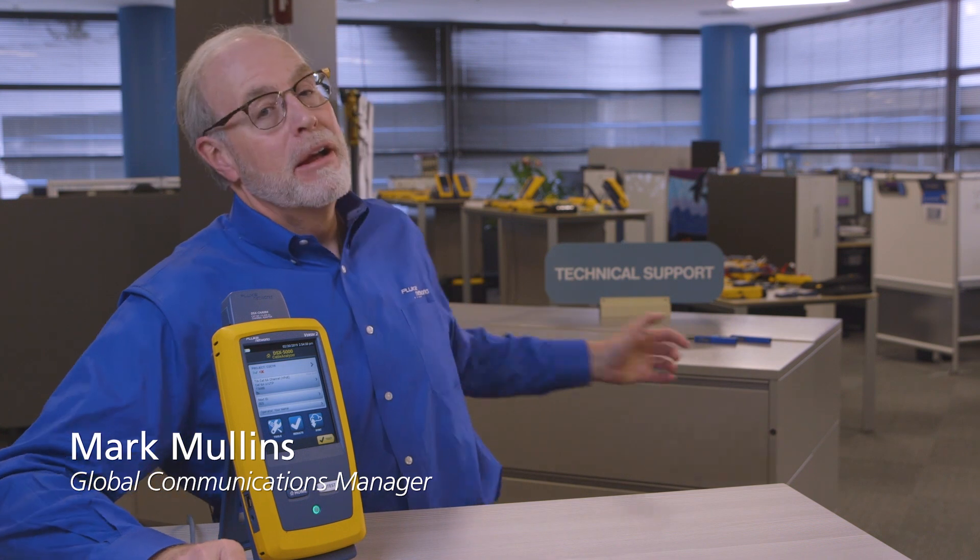Hello everybody, this is Mark Mullins with Fluke Networks speaking to you from our TAC, our Technical Assistance Center here in Everett, Washington. A question we get pretty commonly here in the TAC is: can I use my Versiv unit to troubleshoot an active network connection? The answer is yes — let me show you how.